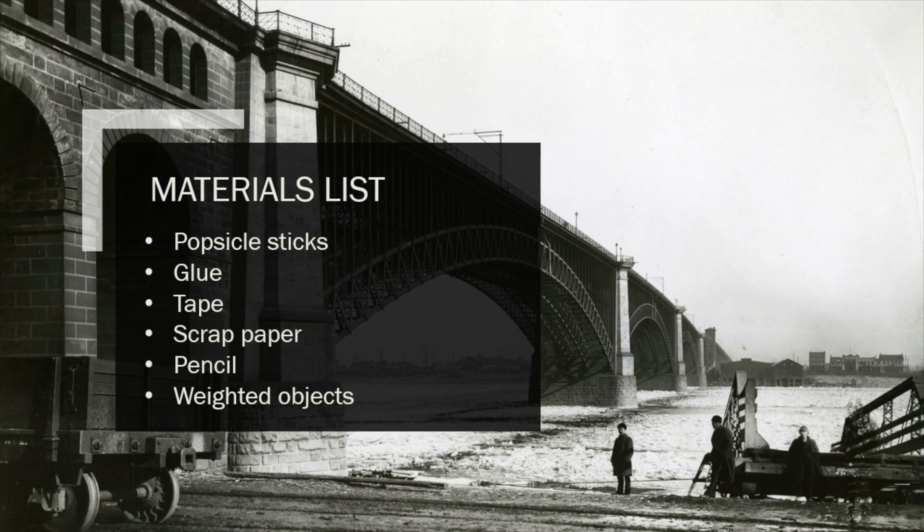Next, you're going to need some scrap paper for your brainstorming and for your initial designs that you're going to sketch out, and pencils for that same reason. The last thing that you're going to need are some weighted objects — something that can allow you to test your bridge.